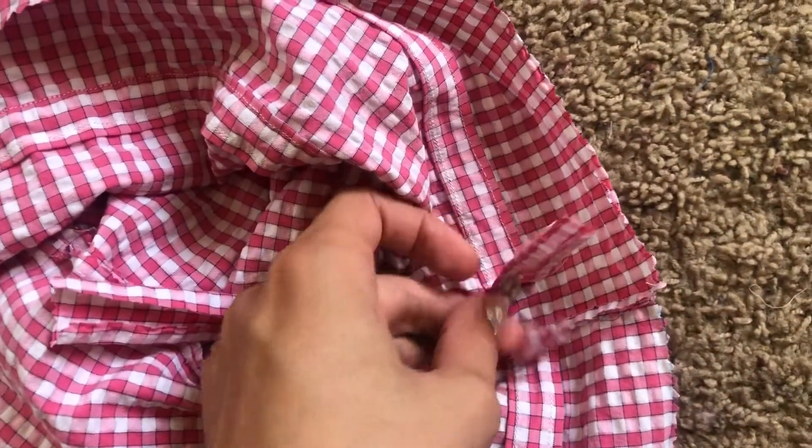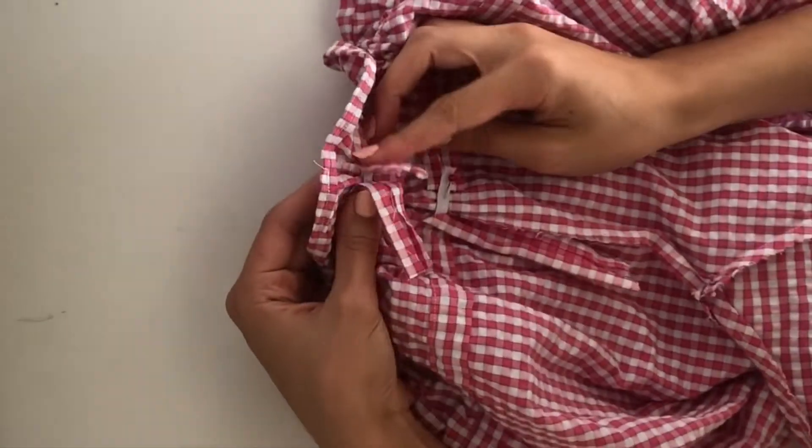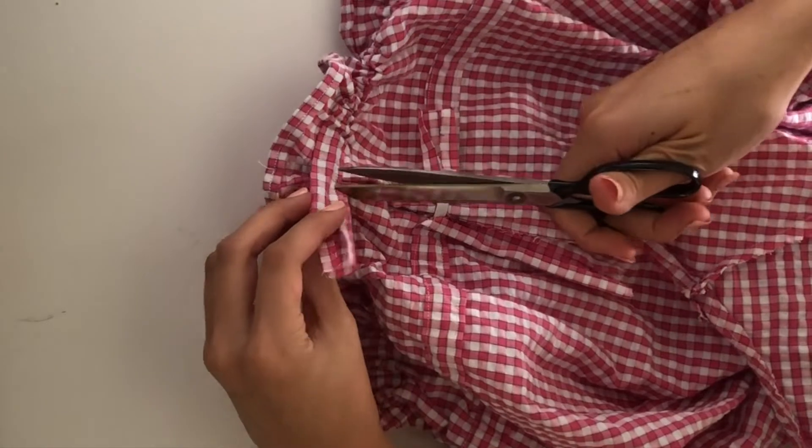Then I take the elastic that fits comfortably around my waist and put it into the casing that we made earlier and sew it in place.